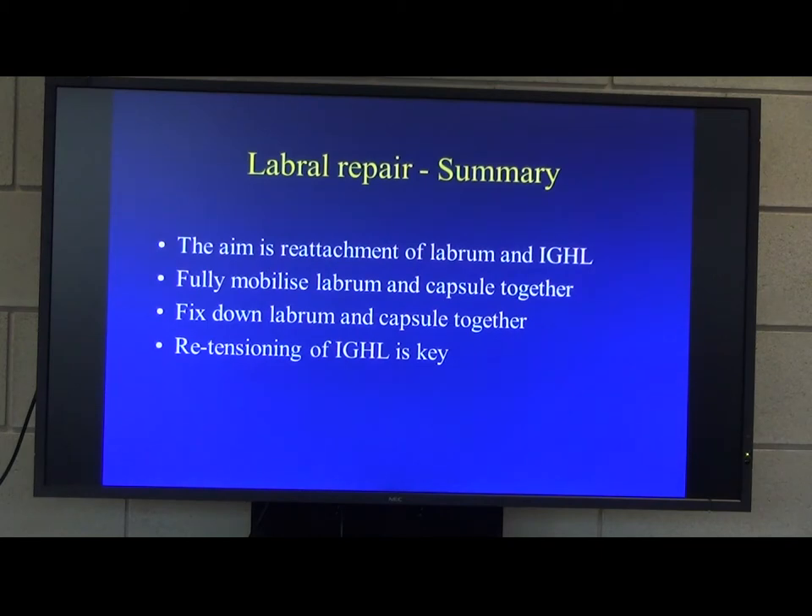In summary, the aim of a labral repair is to reattach the labrum and the capsule — specifically the IGHL part of the capsule. You need to fully mobilise the capsule and the labrum together, and fix them down together as a whole. Re-tensioning the IGHL is the key component of this operation.